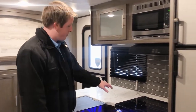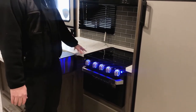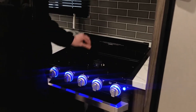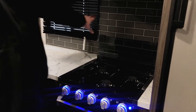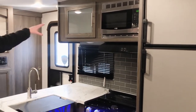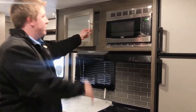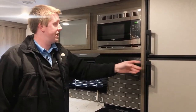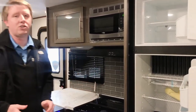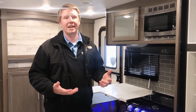Over here you've got your Furion cooktop — it's a three-burner cooktop with your oven. The nice thing about the cover is you can use it as extra counter space for meal prep, and when you flip it up it doubles as a backsplash to prevent staining your wallboard. Up top you've got cabinetry for storing your plates, cups, and things like that, and your microwave is right next to it. You've also got a six cubic foot refrigerator, which is gas-electric with an auto switch, so you can keep it running while moving from campground to campground.